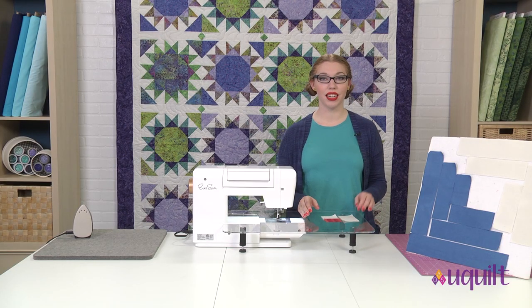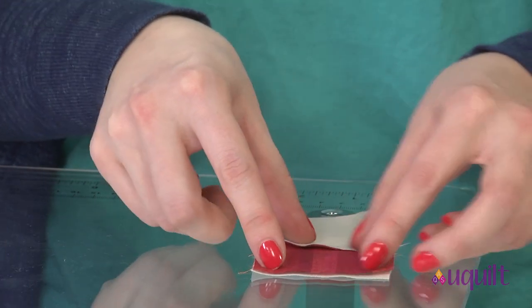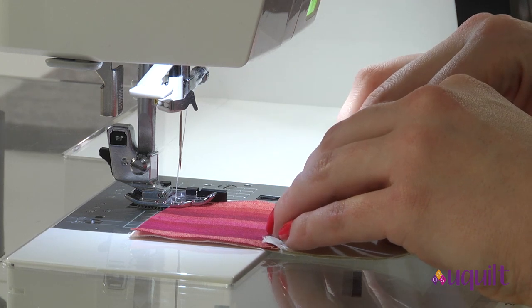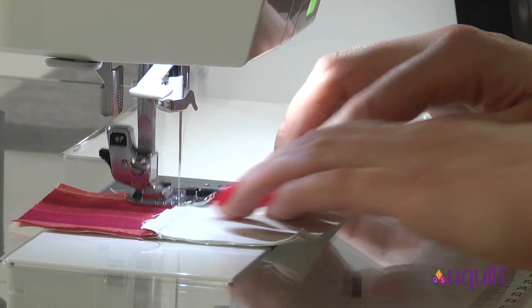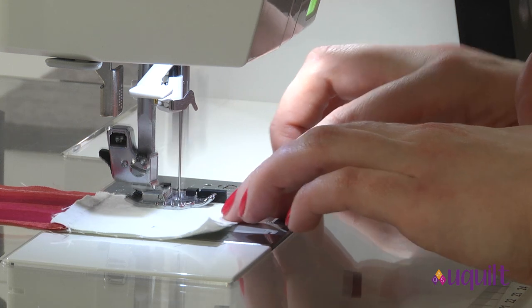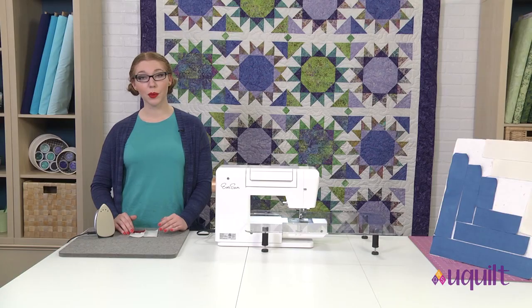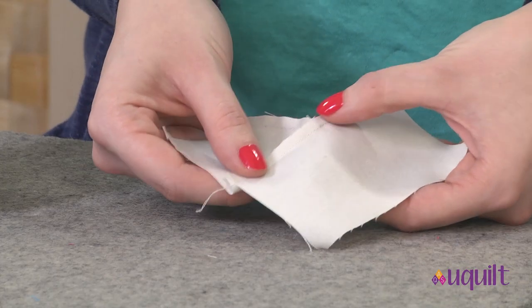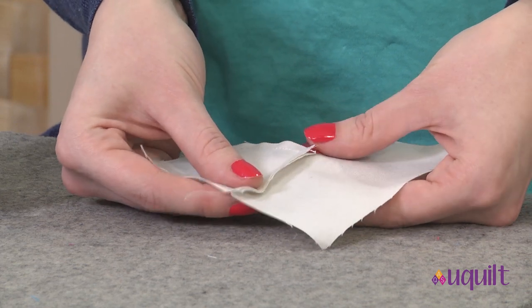Now that I have the center sewn, I'm ready to add my first rectangle. I'm going to always make sure that the new strip is on the bottom as I sew. As we add new rectangles and start to press them, we're going to press them towards the new strips. If we were to press towards the center always, we'd have a lot of seams going over each other and creating bulk. By pressing towards the new strip every time, we reduce bulk and have a flatter block.